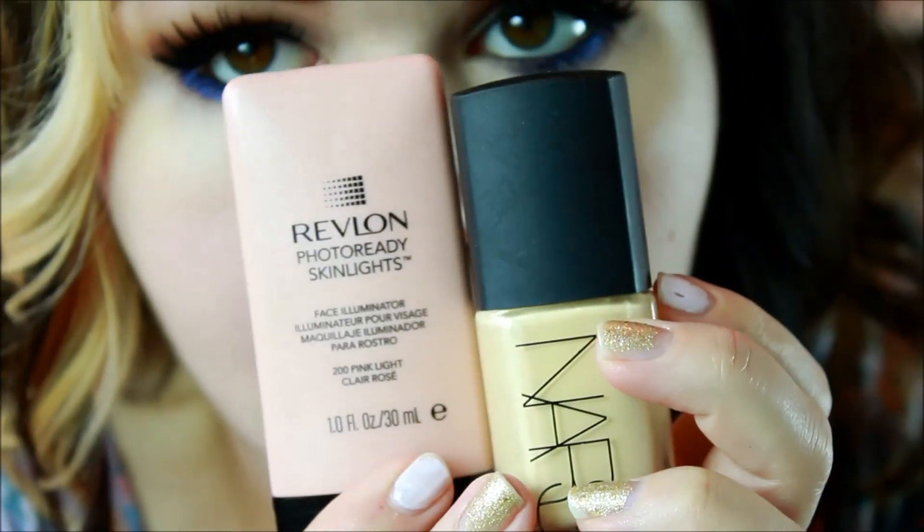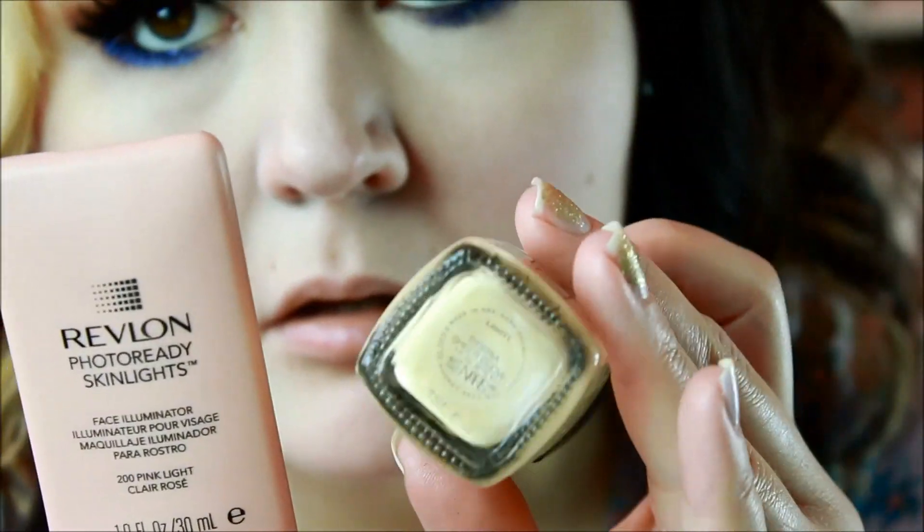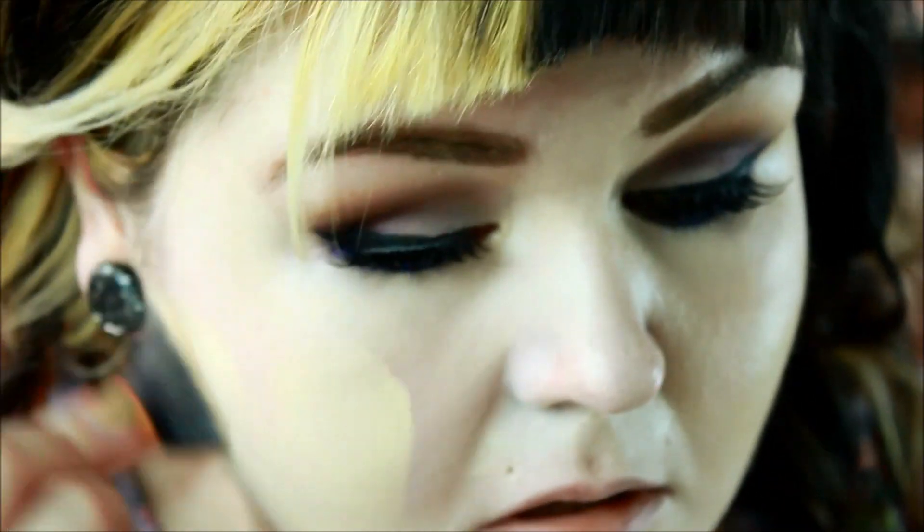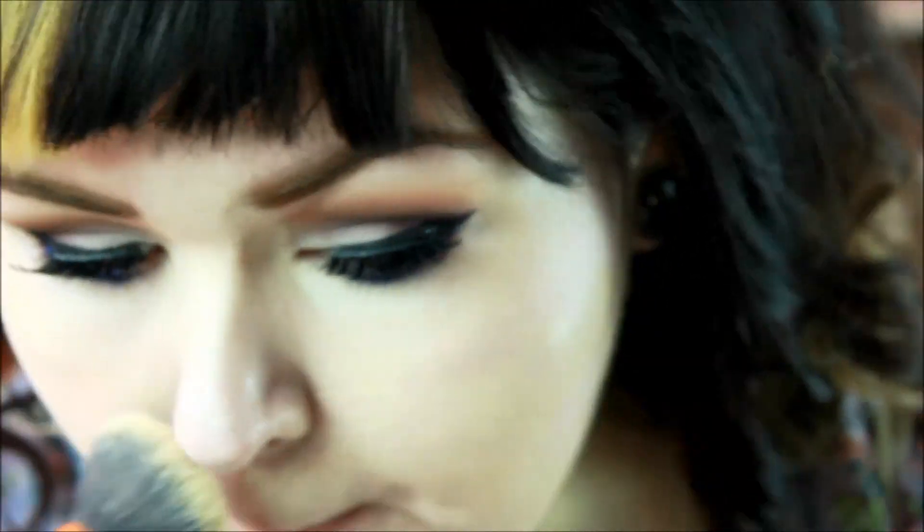Now I'm going in with NARS Sheer Glow and Revlon Skin Lights in Pink Light, applying that to my face, tapping it on and then buffing it out.